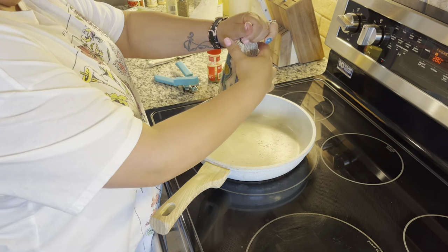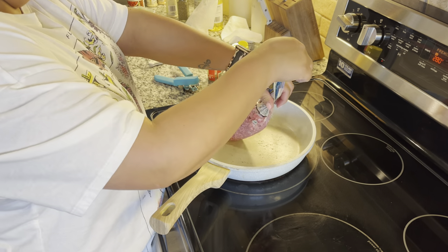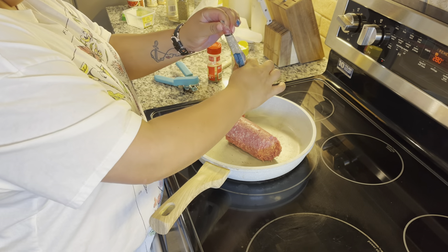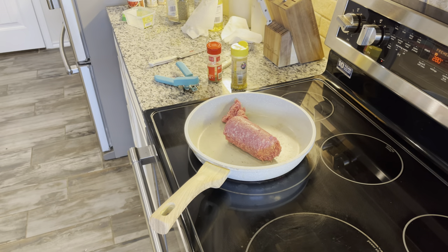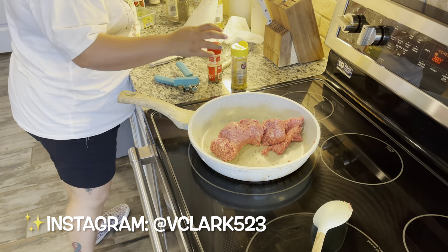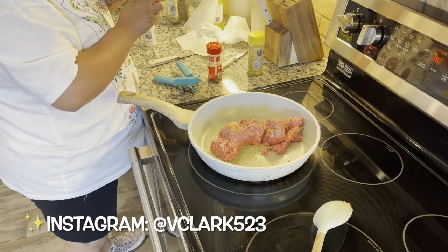Now it's time for our protein. I usually use chicken or ground beef, but tonight I'm going to be using ground beef. It is really good with baked chicken also. I'm going to cook my ground beef using the same seasoning I used on the diced tomatoes and the cheese — just sprinkle it on there. No measurements, just go with the flow.